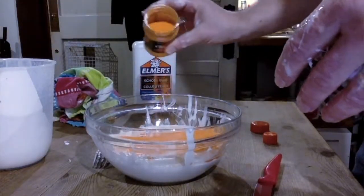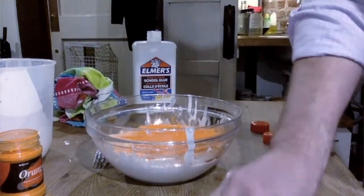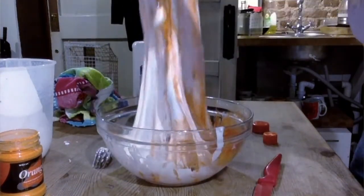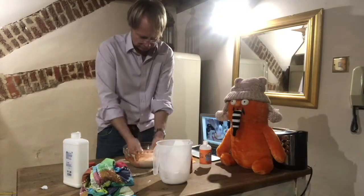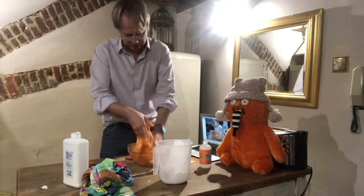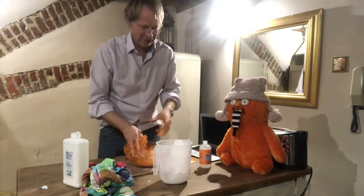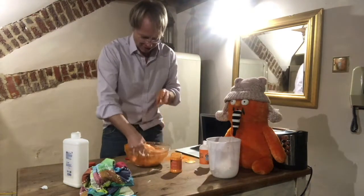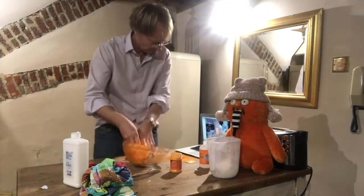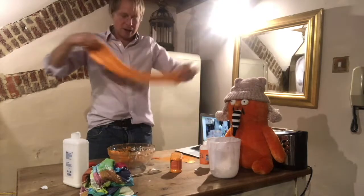I'm going to go for something really orange. Start mixing that in. It really is very, very gloopy. Oh look at that — just like a marmalade ghost!